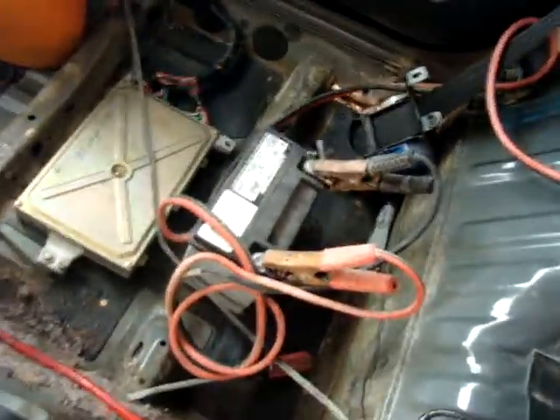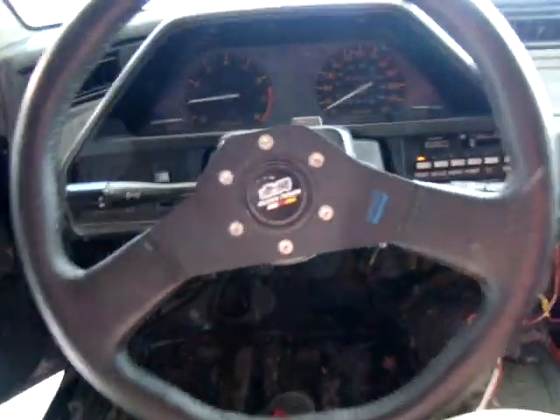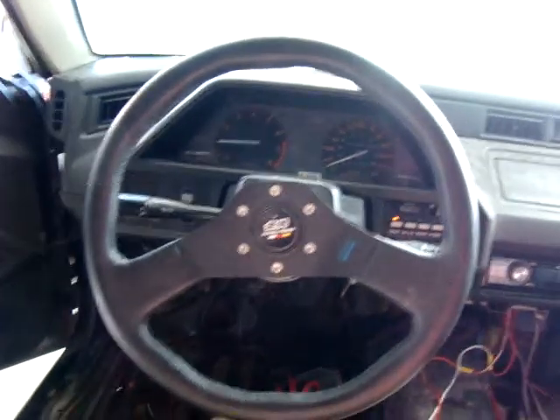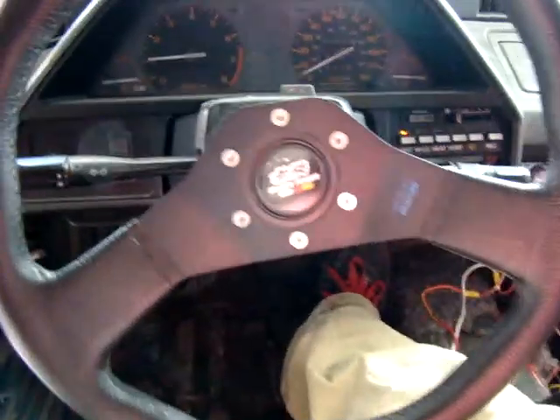Interior completely stripped for now. Mess of shitty radio wiring on the floor. An awesome footstool to sit on. Battery jumper to another battery so I can charge them both — it's my battery charger. My Momo wheel, which looks awesome. The button's just stuck in there; it's not actually connected or anything.